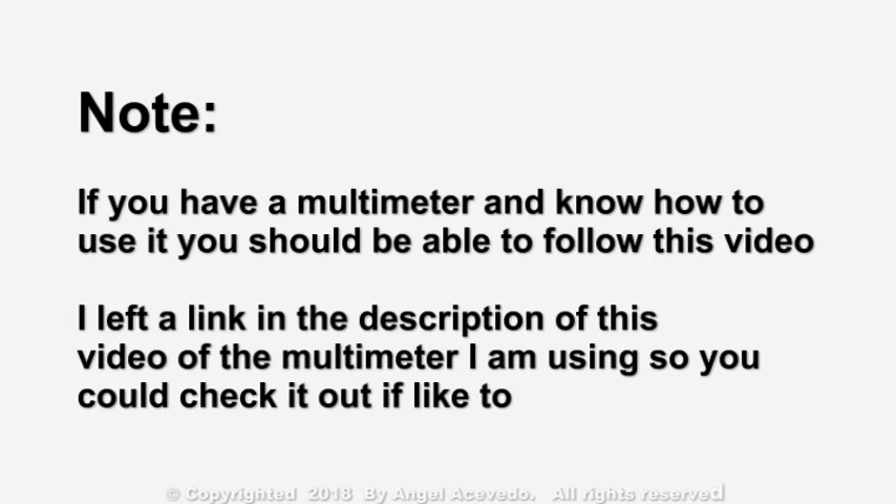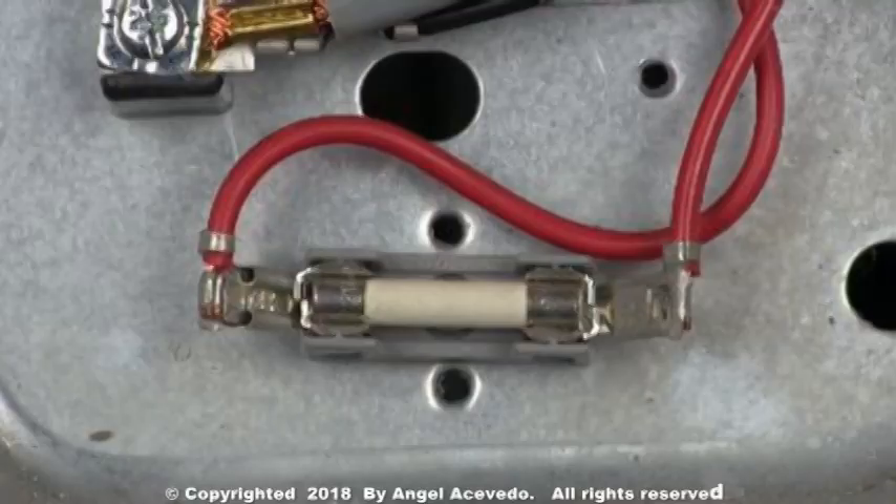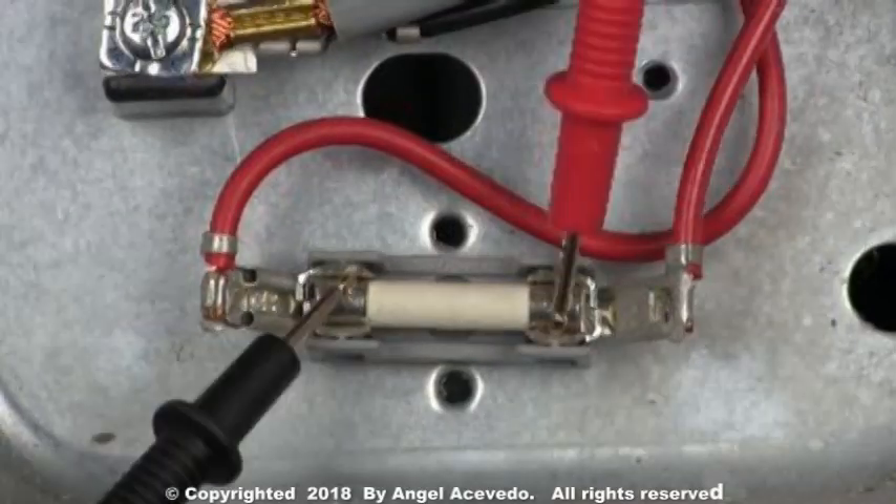I left a link in the description of this video for the multimeter that I'm using, so you could check it out if you'd like to. Take a reading between the two terminals on the fuse, like this.